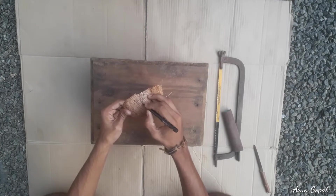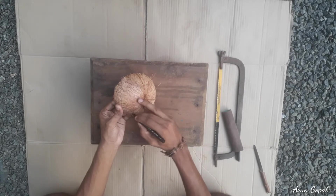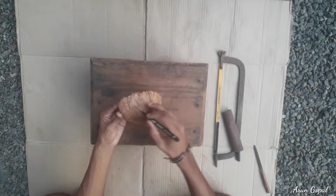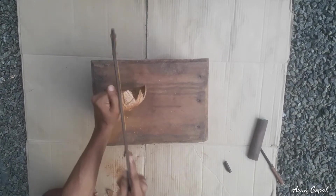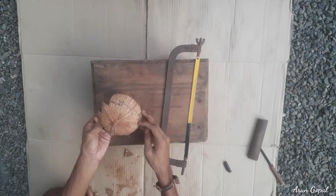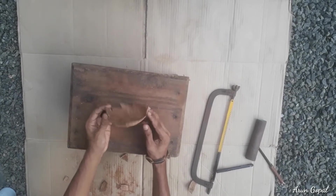We have a showport. We have to find out and start the showport. We are going to show the showport and use it.